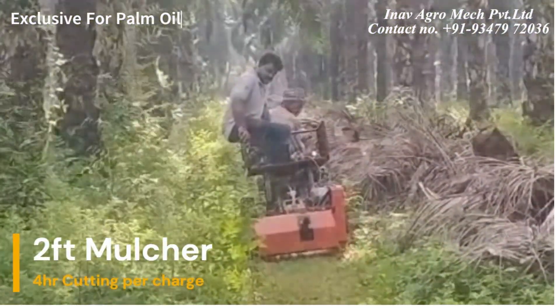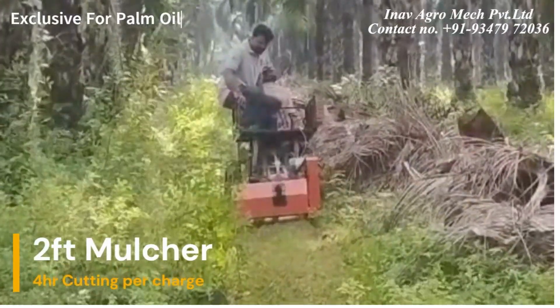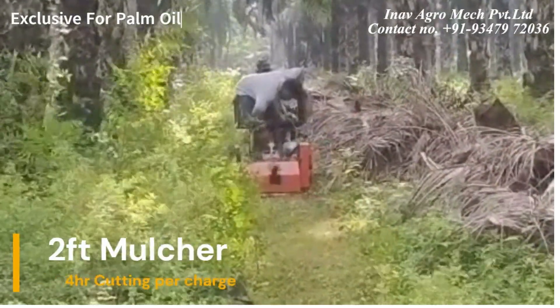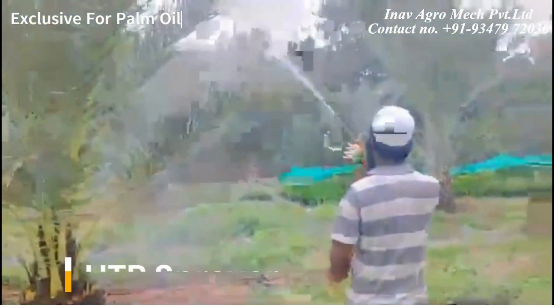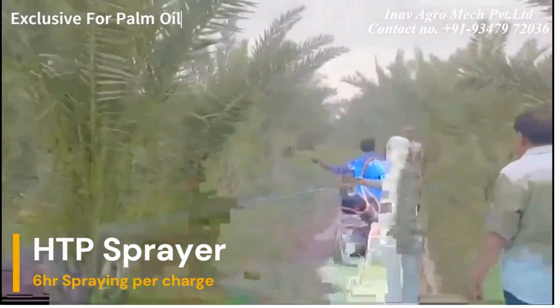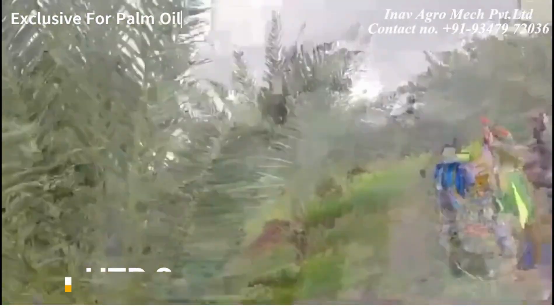The 3-feet mulcher can run up to 6 hours and can spray up to 25 feet in height. It can also carry up to 200 liters in the rear tub.